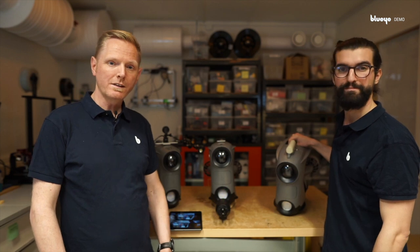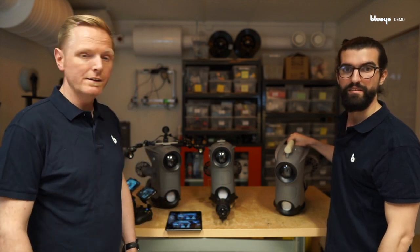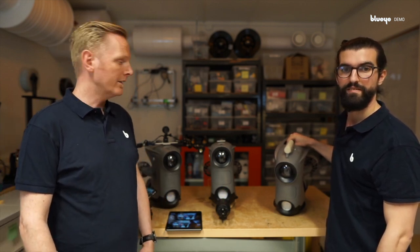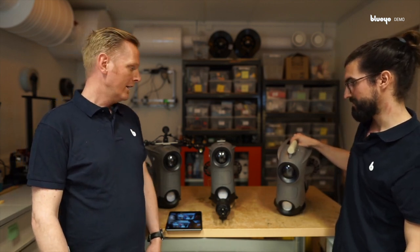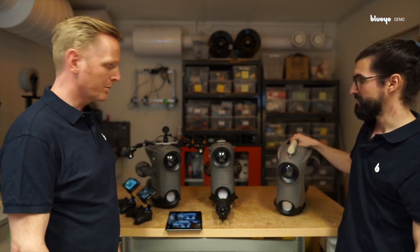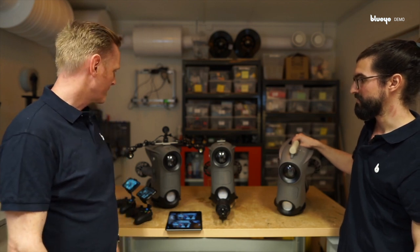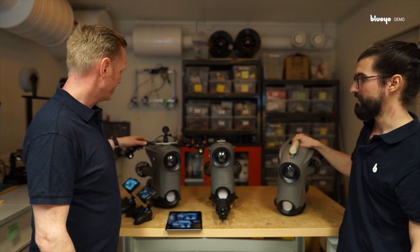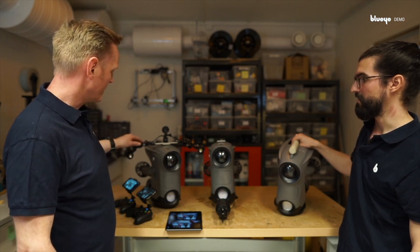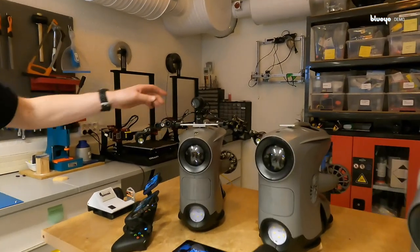What we have done here is to keep the really good design of the Pioneer and the Pioneer Pro, and we have enhanced it with some guest boards. That makes us very flexible in how the drones are set up. This drone, as Borja mentioned, is set up as an inspection drone with a flexible camera and light rig.